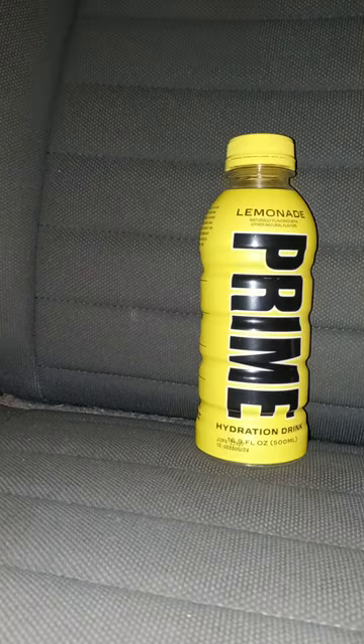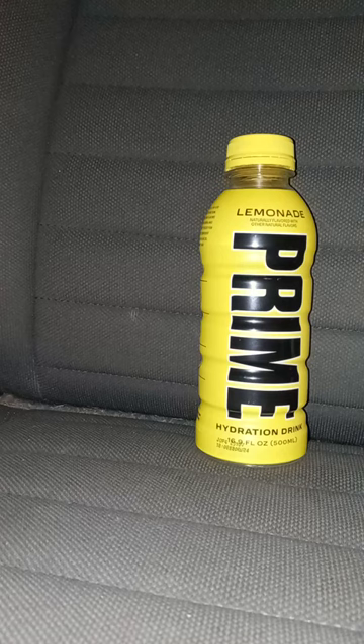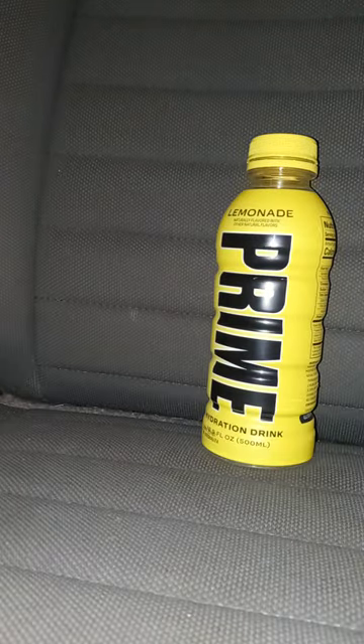Let's give it a review. Okay guys, this taste test plus review is going to get a 95 out of 100. I mean, it tastes nothing like lemonade, more like that Mountain Dew flavor they released back in 2014, where it was the exact same flavor. But anyway guys, like, comment, subscribe.